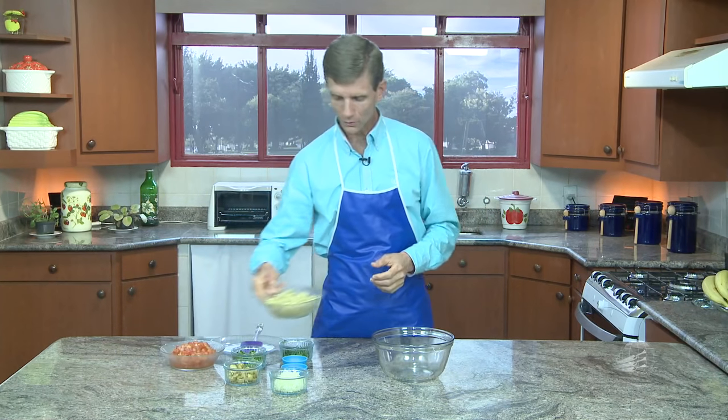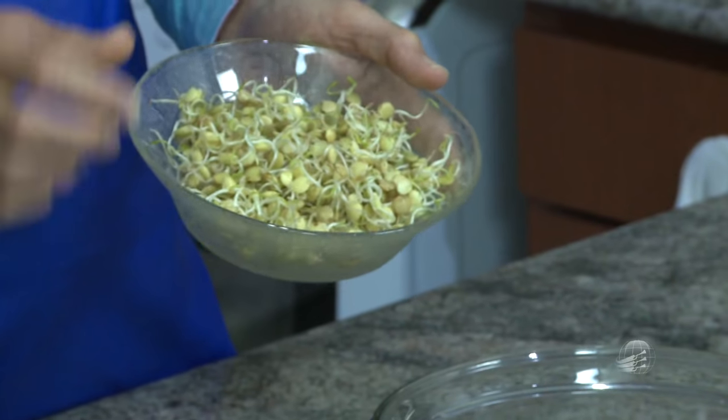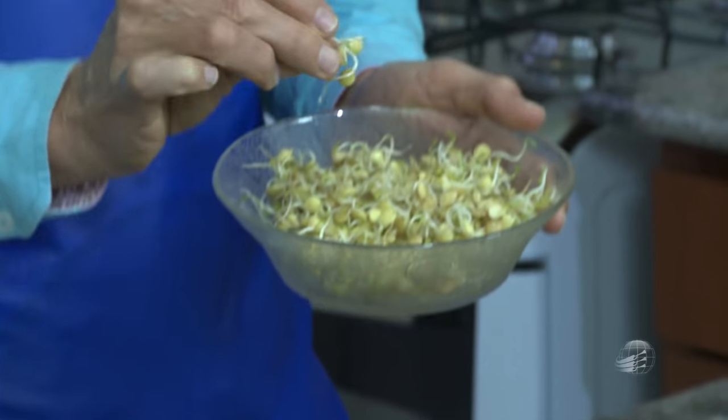Isso é ótimo para os que praticam esporte, que são atletas ou que fazem fisiculturismo — podem usar esse alimento que vai prover o que precisam. Vamos mostrar o germinado aqui. Esse aqui é um broto, mas não precisa ser tão longo. É só um pontinho que precisa. No segundo dia já aparece um pontinho e é suficiente.